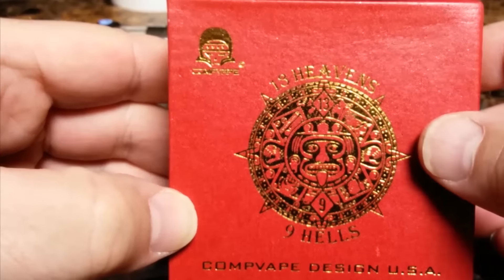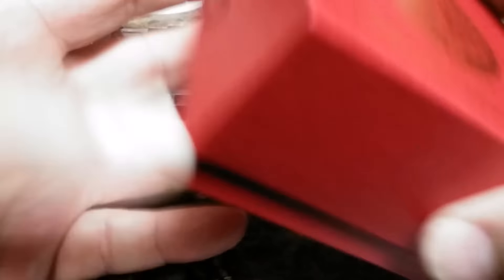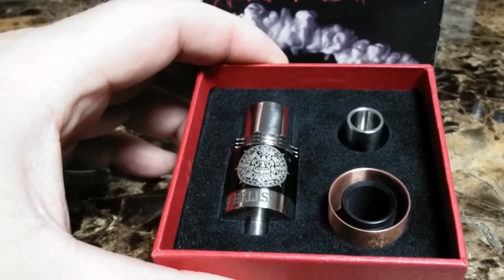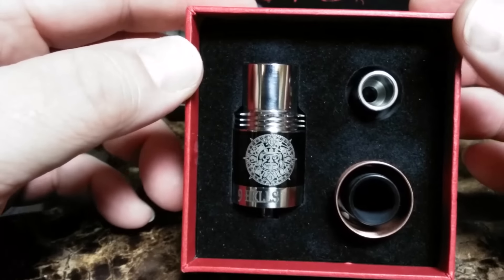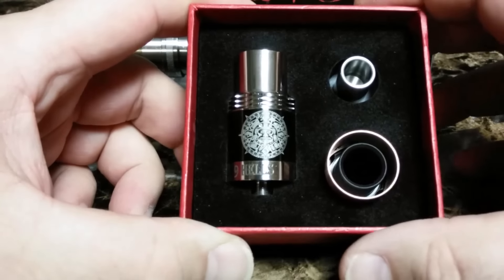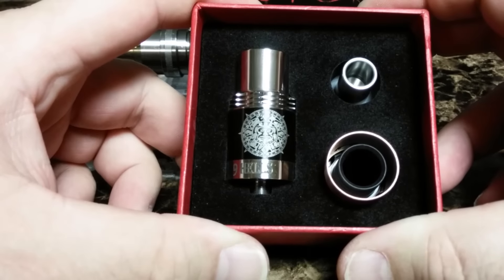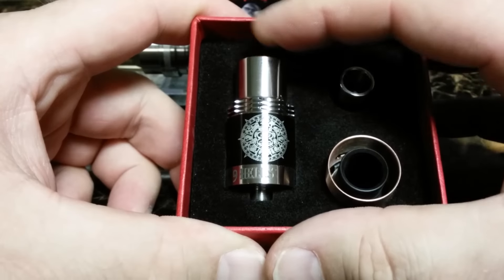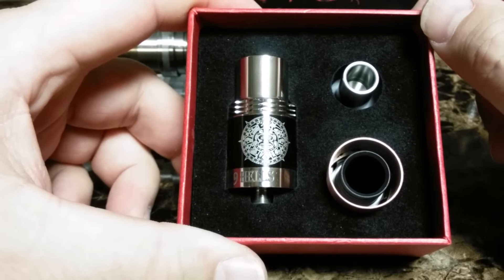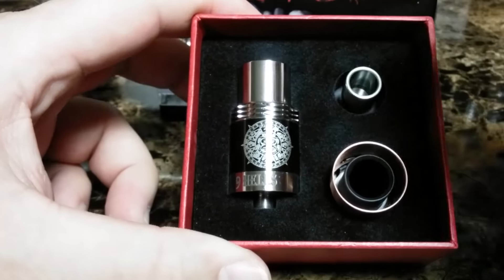And we're back. Now we're gonna take a look at this bad boy and take her out of the box. Man, it's a very nice box. Looked like a Christmas gift — kind of feels like Christmas when you get something like this in the mail. And here we have the 13 Heavens and 9 Hells RDA. I've used this thing quite a bit today, done a couple of different coils in there and played with it. And I will tell you this — the build quality on this thing is beautiful. The threads are all very nicely deburred. Everything's well polished. It goes together just as smooth as butter. It's absolutely beautiful.